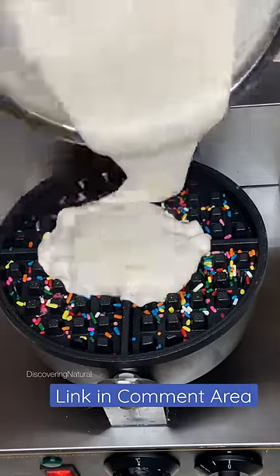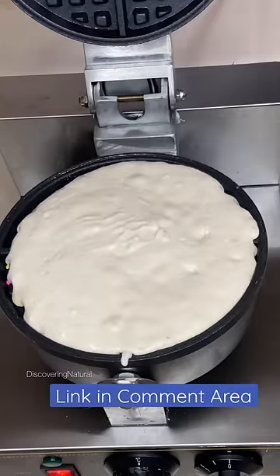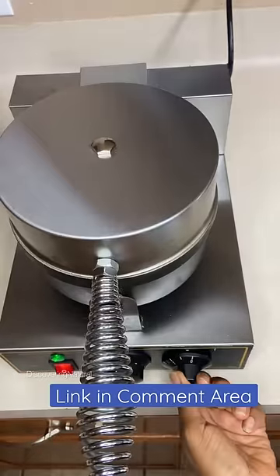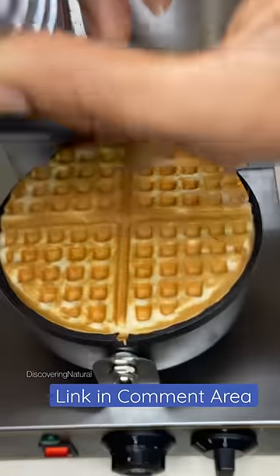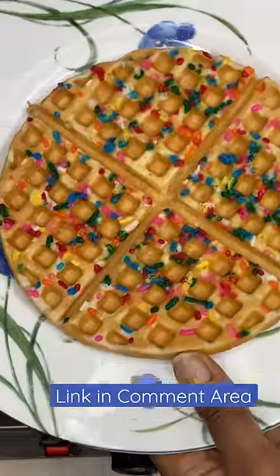I'm making birthday cake waffles. That is easy to make too. All you just need is sprinkles and your pancake or waffle mix and that is it. I set the timer for 20 and a half minutes and that was it. Very easy to use.